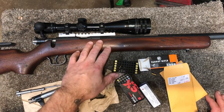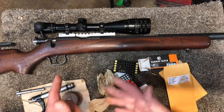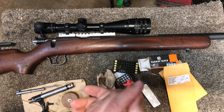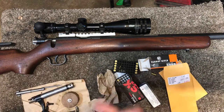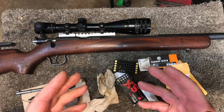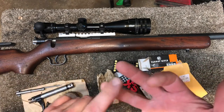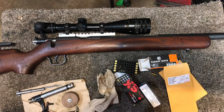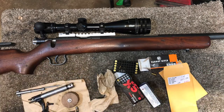Tomorrow I'm going to be taking this out to the range, shooting the best ammo selection from last week — the ones I had the best success with — and we're going to play with some shims and see what we can get out of it. Stay tuned for tomorrow's video. Any questions or comments, leave them below and I'll do my best to answer them. I'll catch you guys in the next one.